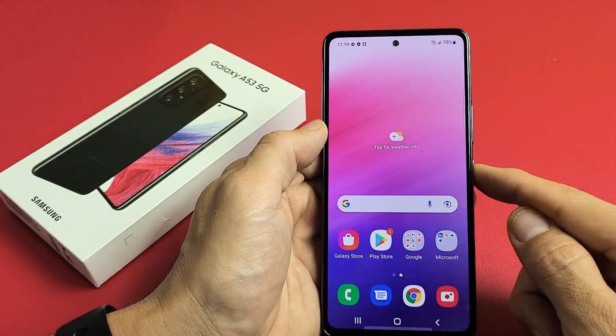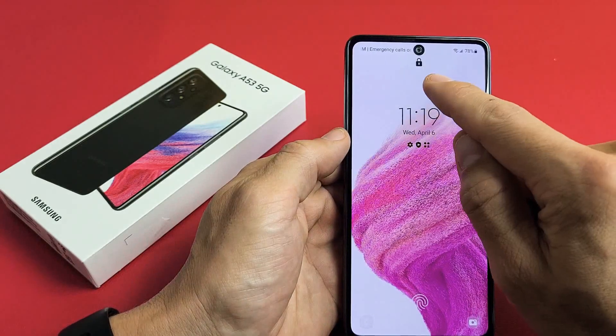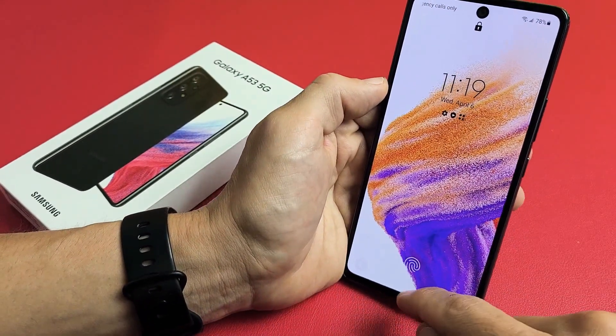So now when I go ahead and lock my phone, you can see that it's locked. Now if I look at my phone and swipe up...